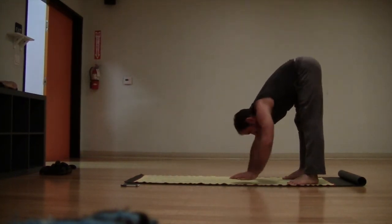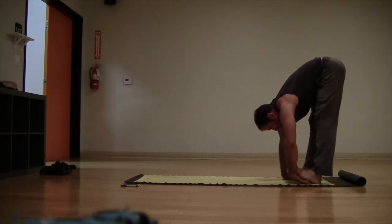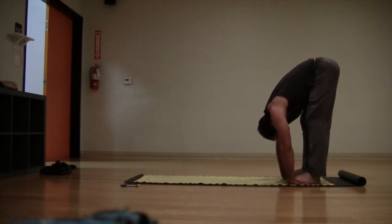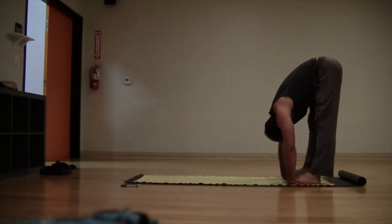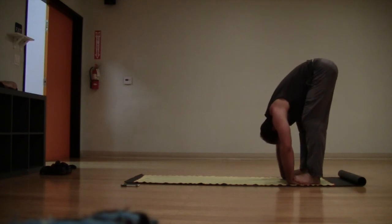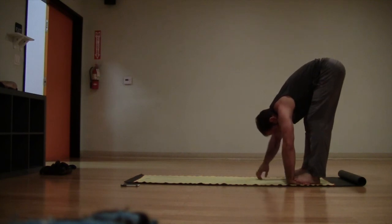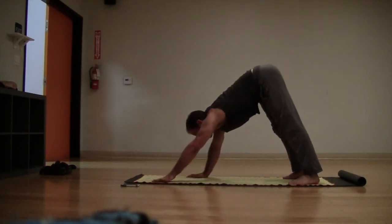Walk the hands back to the feet, hang in your forward fold. Option: step on your hands, bring the toes to the wrists. Use your bicep muscles to pull your chest to the thigh, relax the head — nice and heavy. Release the hands and walk it back forward into your down dog.